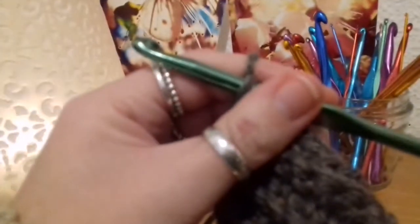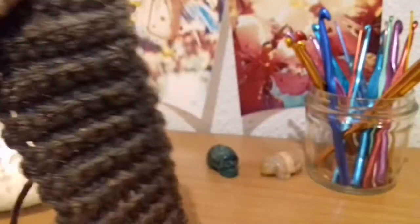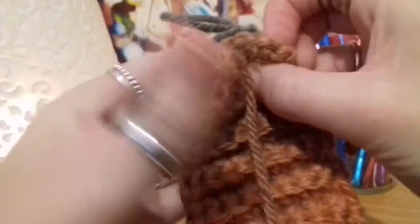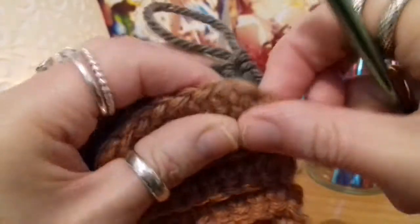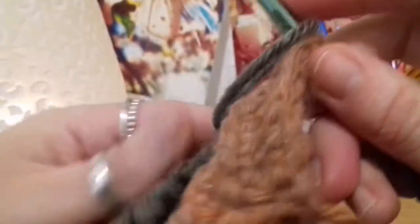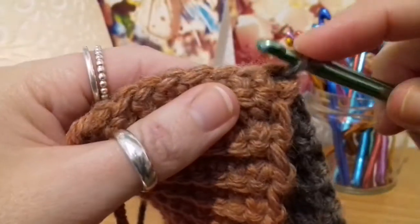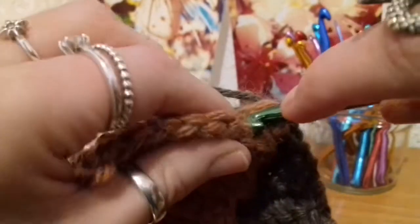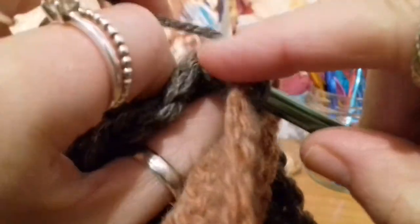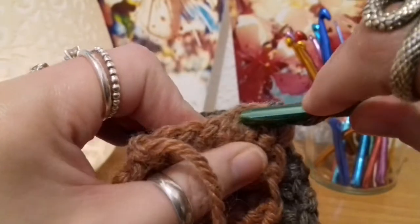To join both ends, take the hook out for a second, then turn your work to the other side and fold it in half — folding both ends together. What you're going to do is put the hook through the corresponding foundation chain on the other end, grab that loop from the last stitch and pull it through — that's joining the first stitch to the first corresponding foundation chain. Moving on to the next chain and the next stitch along — that's number two — then the next chain and next stitch, three. Do that for all eight stitches.